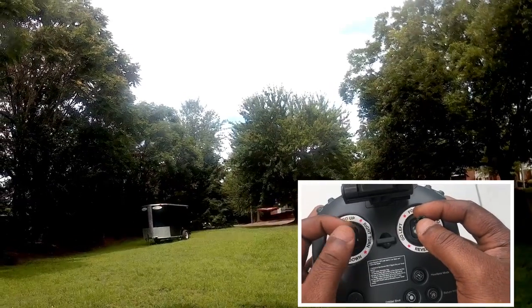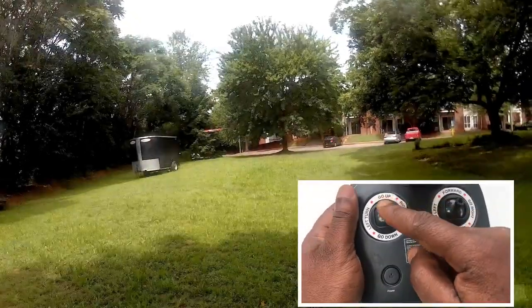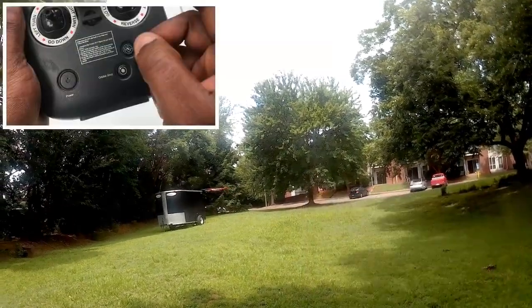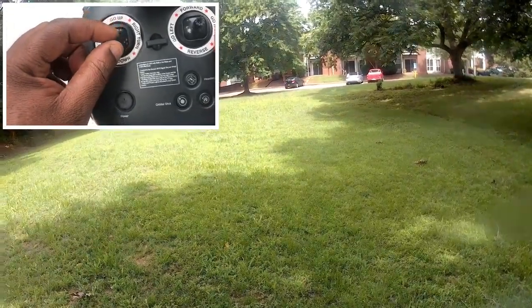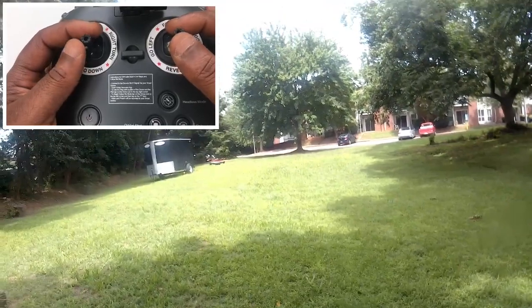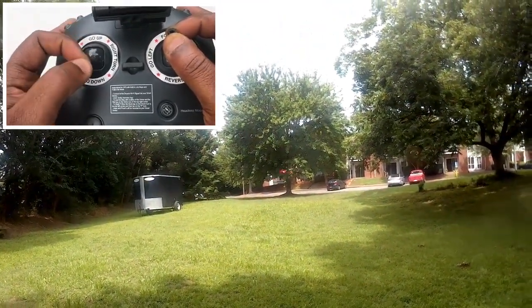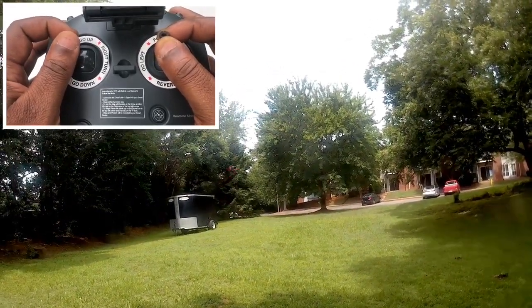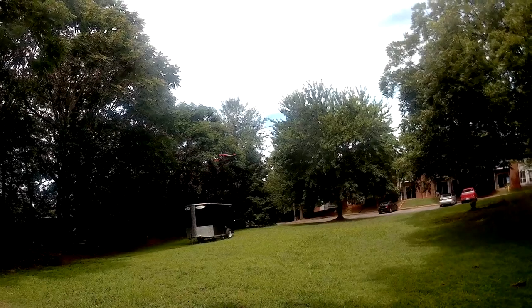It is a very simple technique. Remember that your left joystick is the one that changes your orientation. If you want to spiral downward from an upward position, push your left joystick to the lower left corner while pushing your right joystick forward just a little bit. If you want to go back up, push it to the upper left corner. It's just an up and down movement.